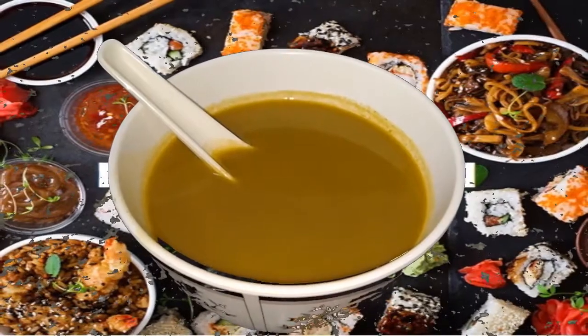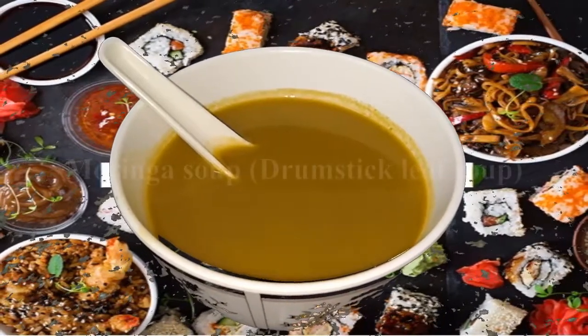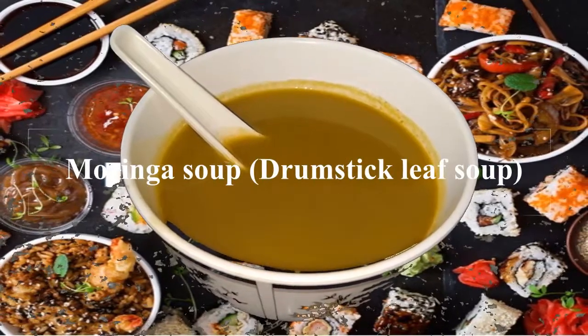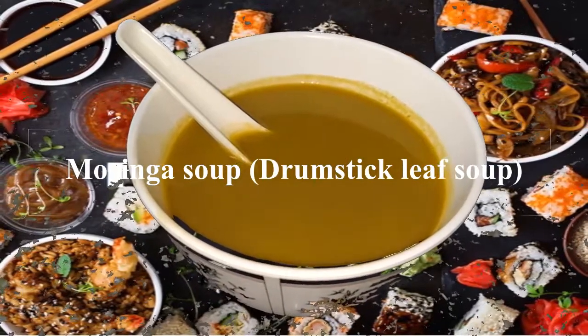Hello everybody, welcome back to food channel. We are back again today with another healthy recipe. We are going to see how to make drumstick leaves soup.